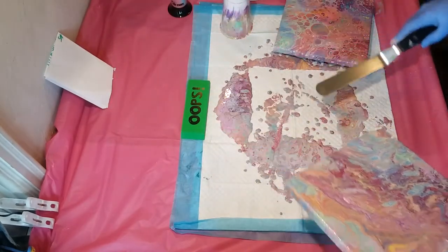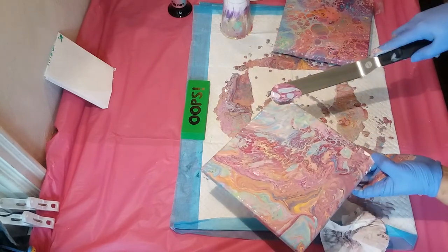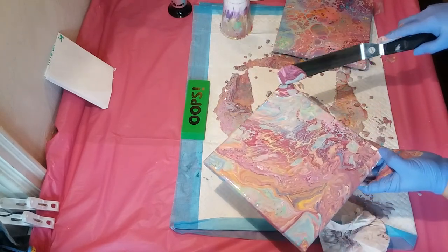Okay, I like this! I'm just going to add a bit here to finish this end off.